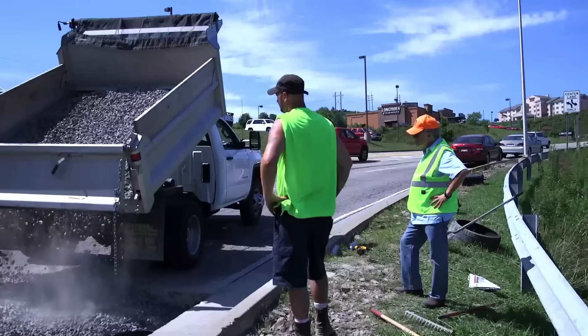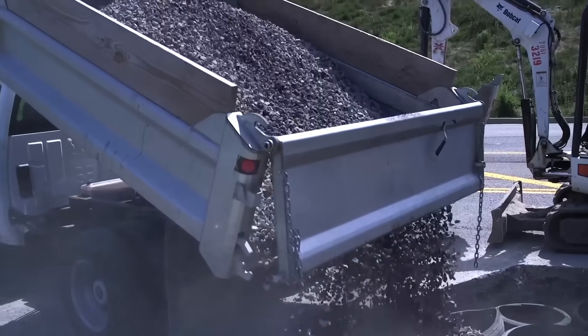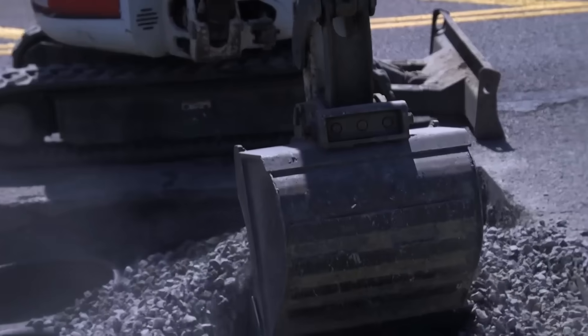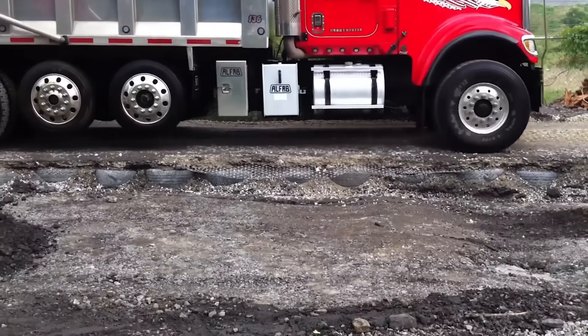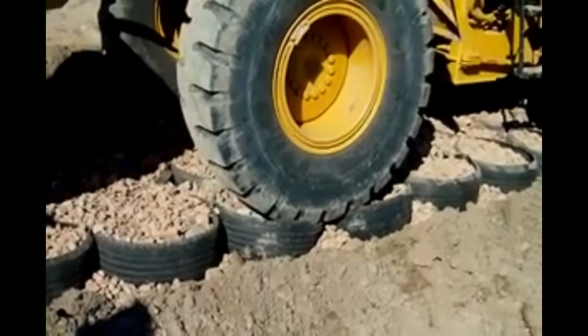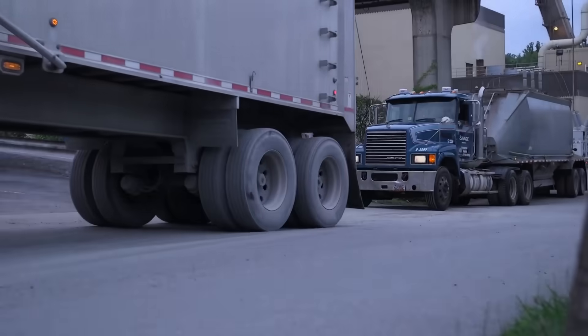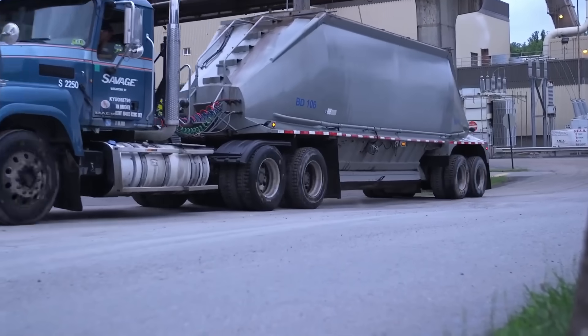After the foundation has been established, the tire geocells are filled with stone aggregate, which locks into place and forms a solid, sturdy surface. This technology not only recycles waste but also lessens the demand for more expensive traditional materials such as concrete and asphalt. The ultimate result is a road that is both cost-effective and much more ecologically friendly.